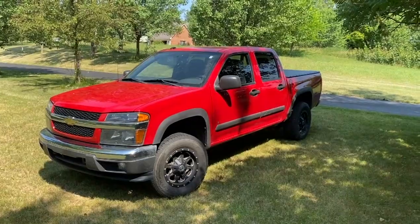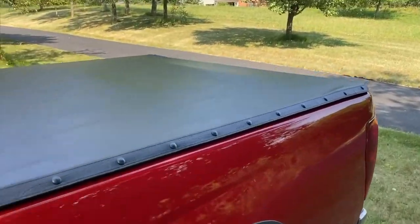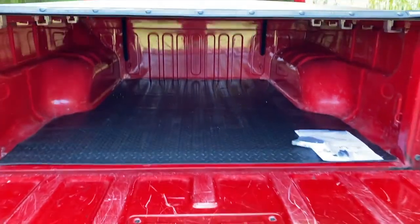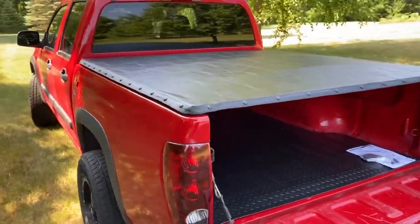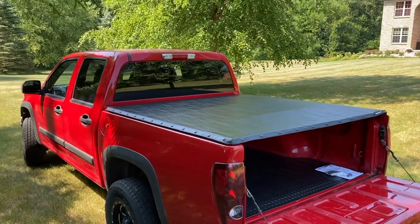Alright DIYers, back in front of the truck and I could not be happier. Brand new shiny tonneau cover — all the snaps are in place. Let's open up the tailgate — huge improvement to the truck today. Hopefully this helps. Do us a favor: below the video you will see the thumbs up icon — click that, like the video, subscribe to the channel, and definitely ring your YouTube bell. We would really appreciate it. Thanks again for watching.